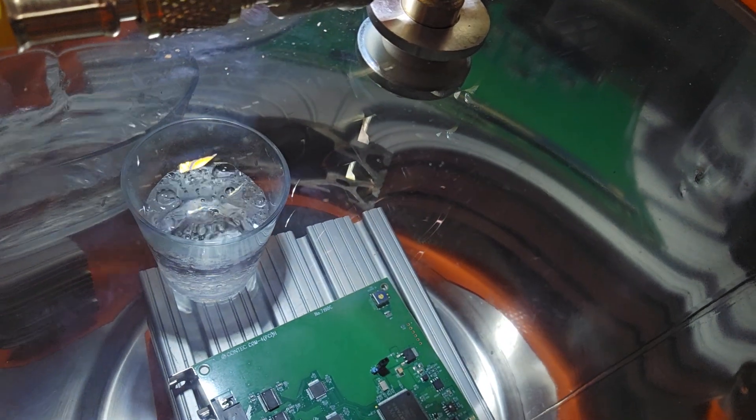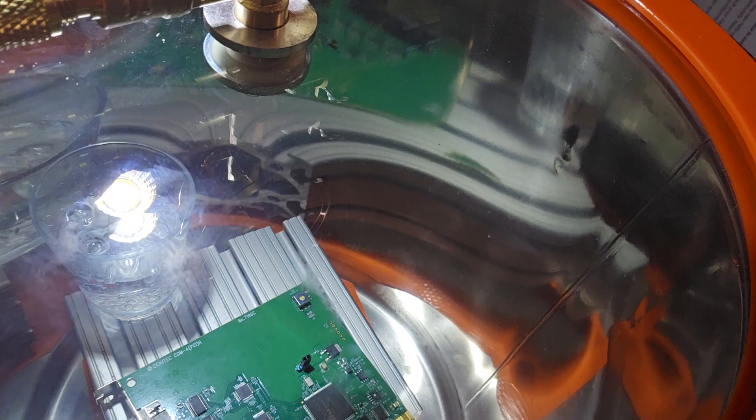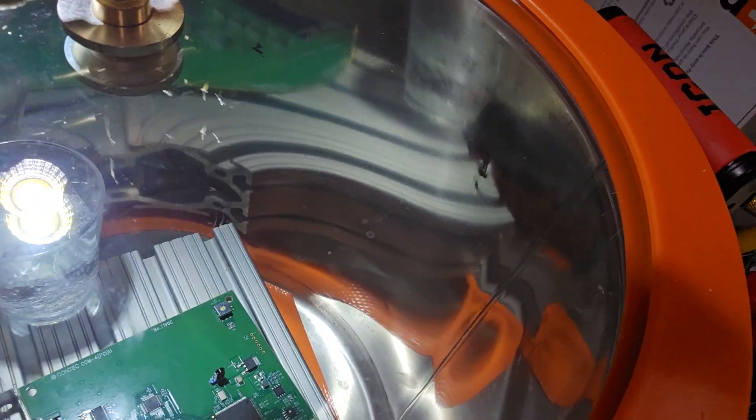Look at that in there. That is boiling water, folks. And it's water that's almost ready to tip over — it's going to tip over because this thing is vibrating. Let's go ahead and take a look.